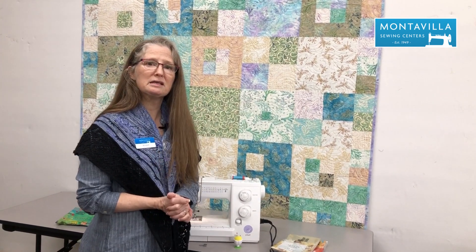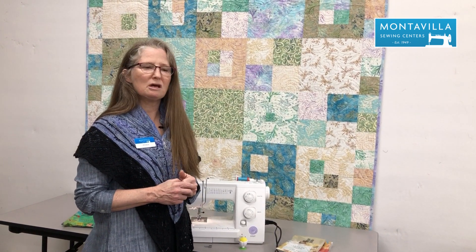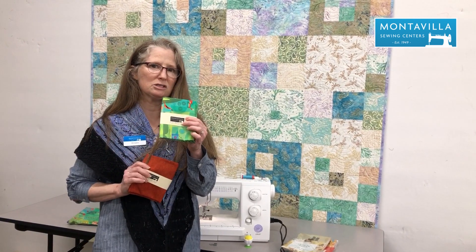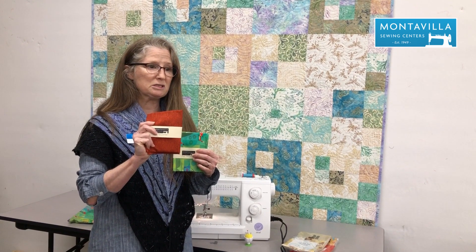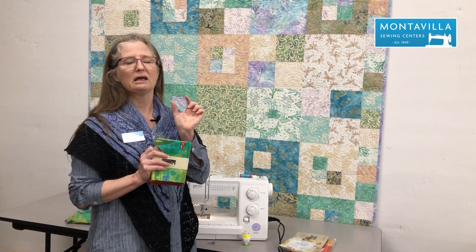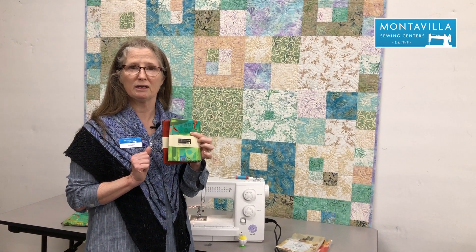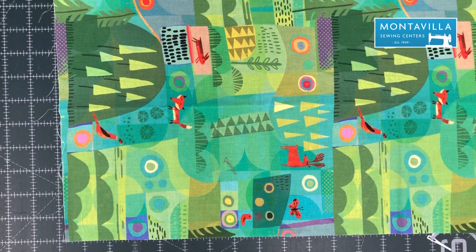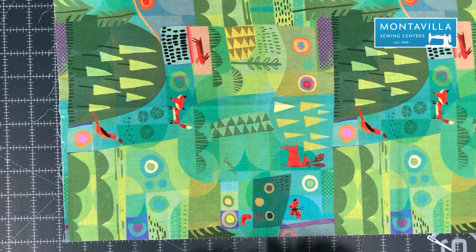The first thing we do is cut our fabric. You need two rectangles of the outer fabric that are 8 inches by 12 inches, two rectangles of your lining fabric that are also 8 inches by 12 inches, and then two little squares, an inch and a half by 2 inches — you can use either fabric for those. So next we're going to go over to our cutting mat and cut our fabric.